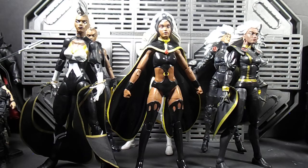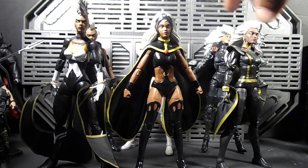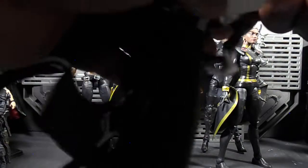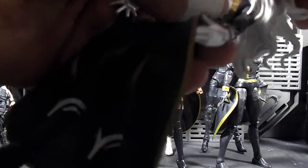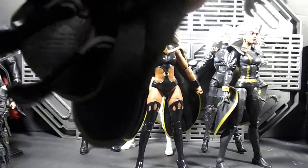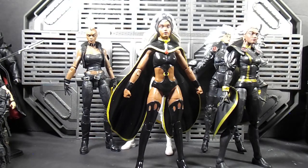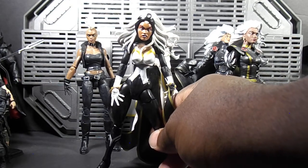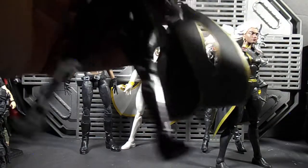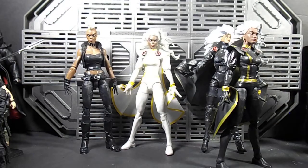Real quick before I get out of here, I'm going to show some head swaps. Because believe it or not, she was still wearing this outfit for a while and did have her full hair back. Let me try to get this to pop on right — the neck joint is another thing to note. But I'm liking that look. So I have options with these other heads at least.